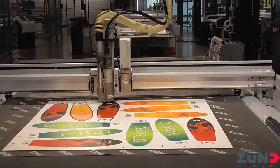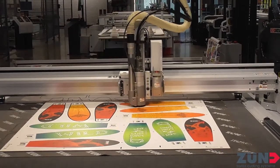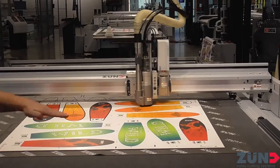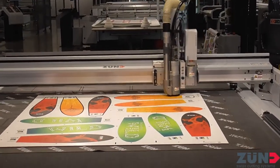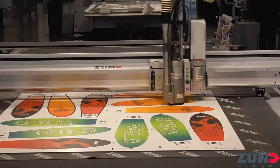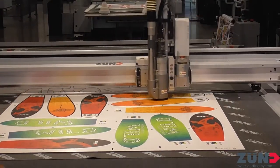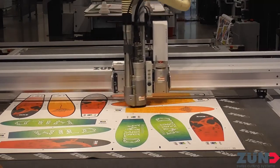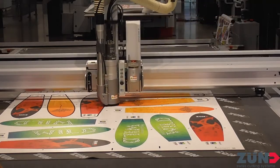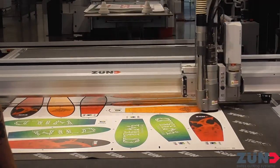Now it looks like we have a finishing pass on this one, just to clean up those edges. We have full control of how many passes it takes. Normally you want to go as deep as the width of the bit you're using, depending on the density of the material. With this pal board we could definitely take it all out with one pass.